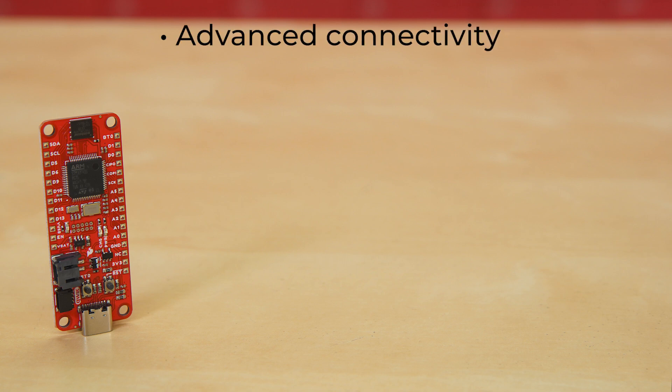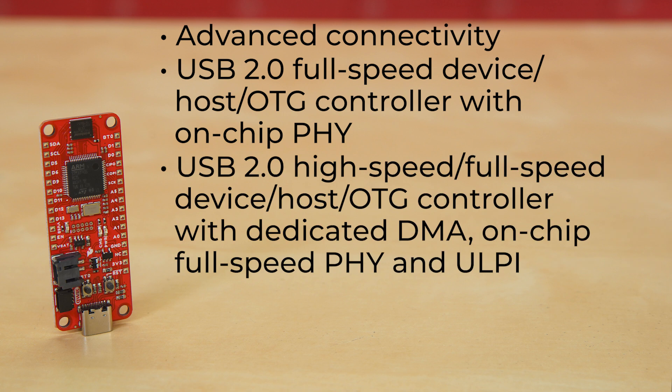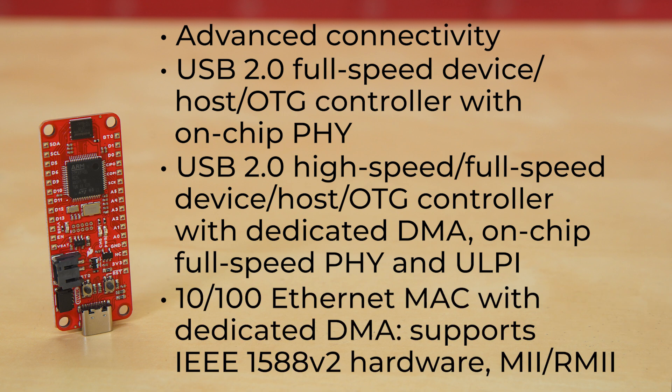Lastly, it has advanced connectivity including a USB 2.0 full-speed device/host OTG controller with on-chip PHY, a USB 2.0 high-speed/full-speed device/host OTG controller with dedicated DMA, on-chip full-speed PHY, and ULPI, and 10/100 Ethernet MAC with dedicated DMA.